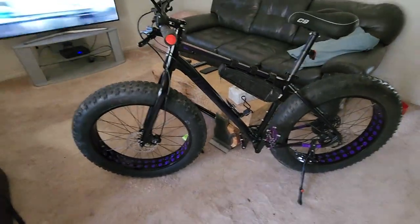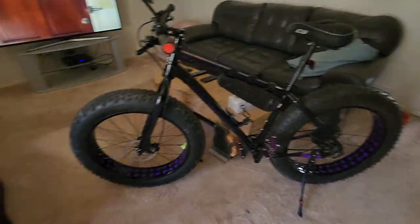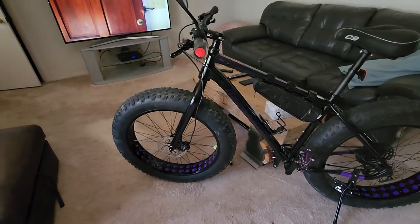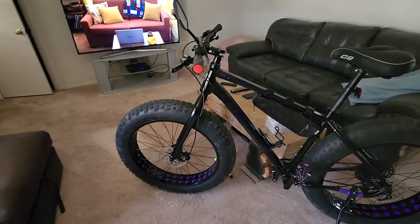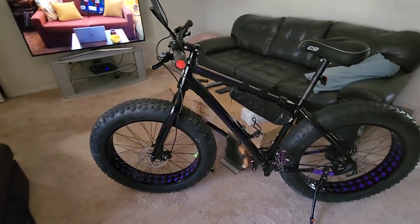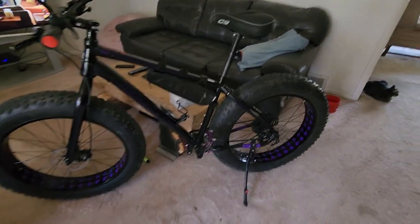Feast your eyes on that, baby boy — look at that! I put purple duct tape on it instead. Took me 10 minutes — took the old tape, the old strip off, and just taped it up. Boom, it's simple. Go on YouTube, it's so easy to do. It took me honestly about a half hour to do both tires.